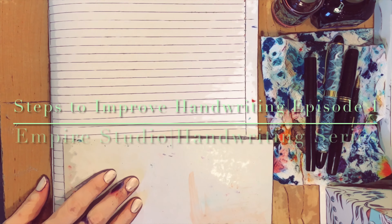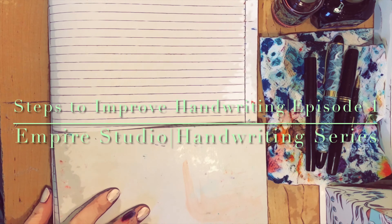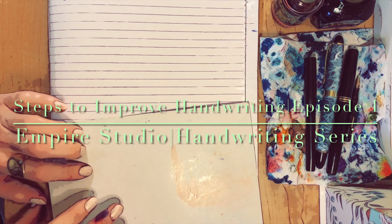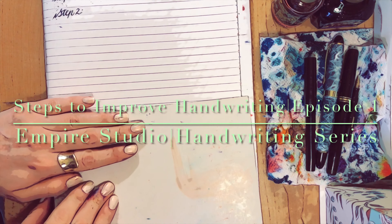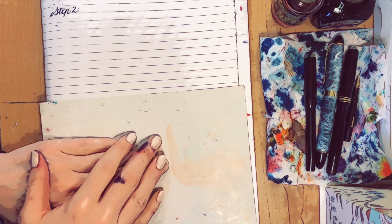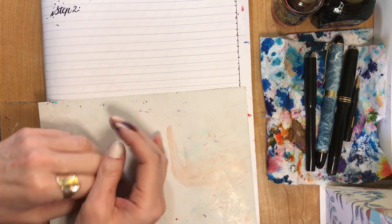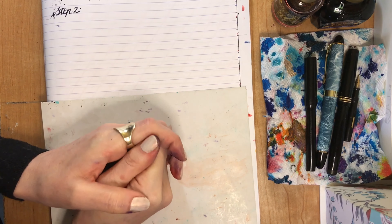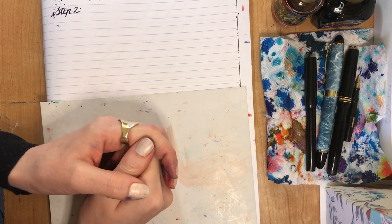Hello! Welcome to the Empire Studio channel, where we are just starting a series on handwriting. So if improving your handwriting is something you're interested in, then stay tuned. Just a disclaimer — I'm not an expert. This is just a method that has worked for me, and I'm hoping to share it with you guys. I hope that it helps you.